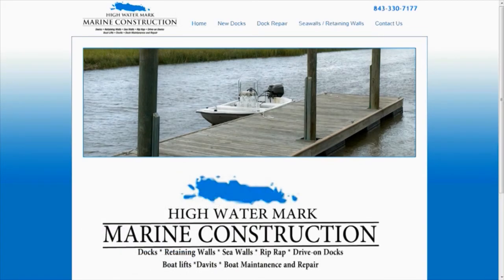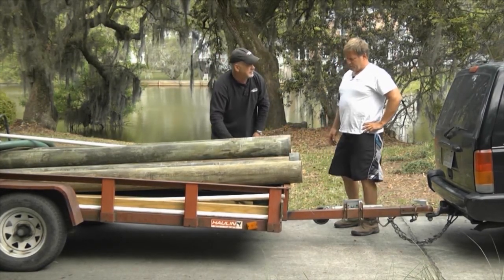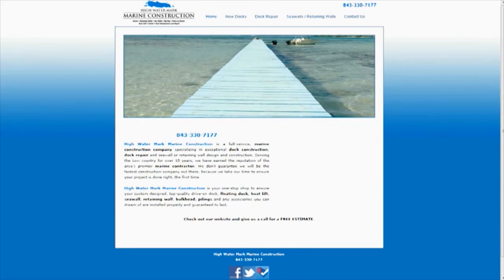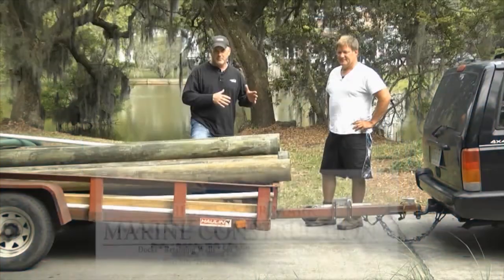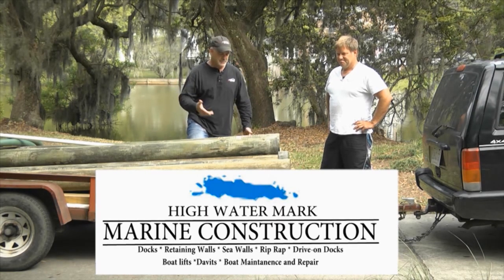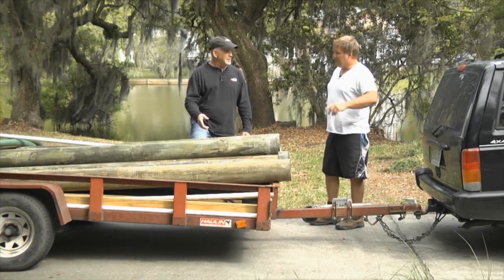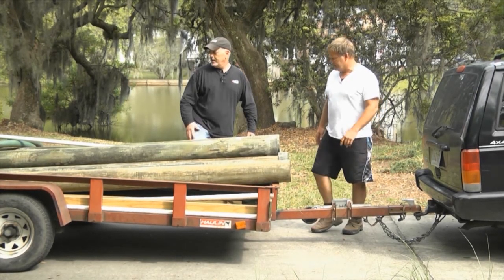Mark has High Water Mark Marine, and I've seen him before. We're unloading these piles — they weigh about 200 to 260 pounds. It's just me and Mark, no extra help. He's supposed to have been here at 9 o'clock in the morning; it's now 4 o'clock in the afternoon. If you've got a dock in this area, anywhere in Charleston, you're going to see how him and I put these in. He has all the equipment — he does real docks. Today we have him doing a small retaining wall for us. Let's just unload and give this hell.